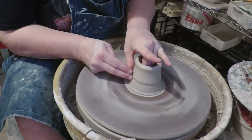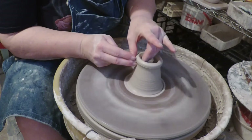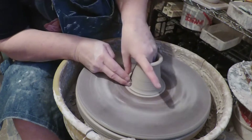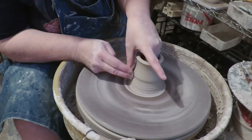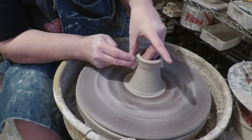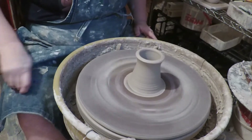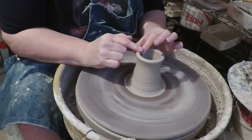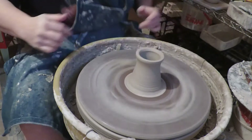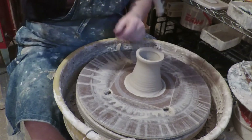I'm going for really dry here. We're going to do one more pull — that should probably do it. The only important thing about this chuck is that it's centered; it doesn't have to be neat. In this case the clay was dry enough, I think I can get away with it. You can, for example, take a heat tool and dry it off.